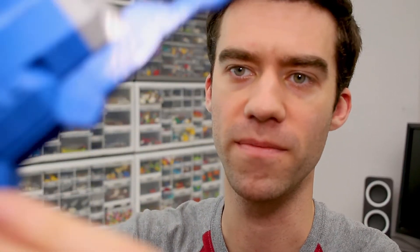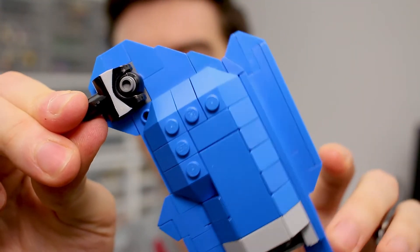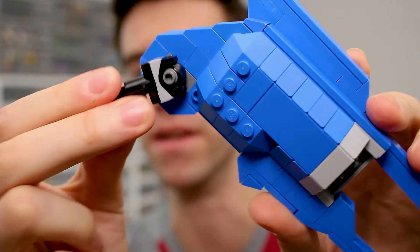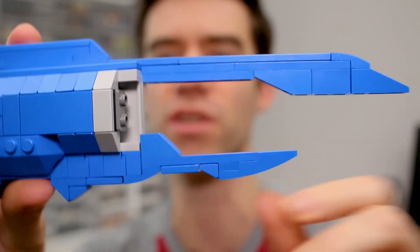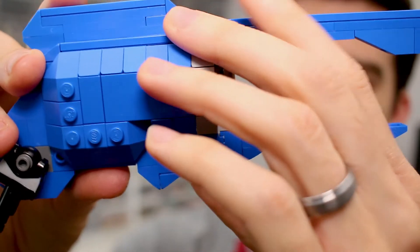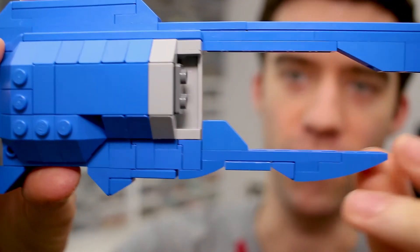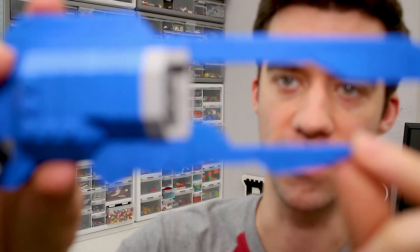Another thing I'd like to change is some piece usage here. Right now I've got a ball joint on here and it makes the wing flop a little bit, and also this piece is pretty uncommon and hard to get a hold of. The assembly on the bottom has a lot of weird stud reversal stuff which looks pretty cool, but it's pretty complex and pretty flimsy. So I will probably attempt to redesign this bottom section.